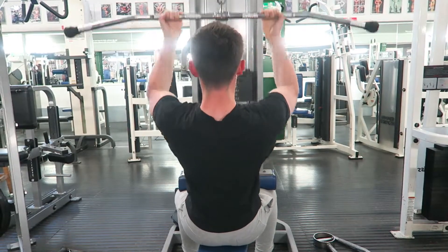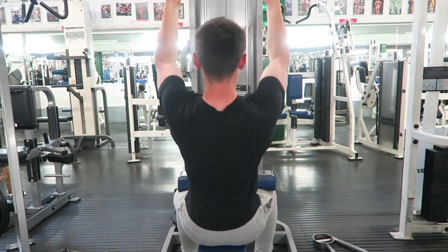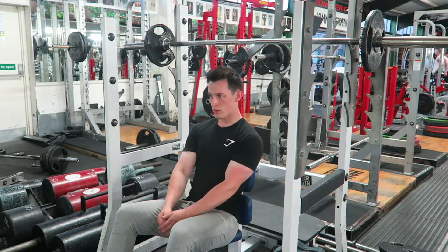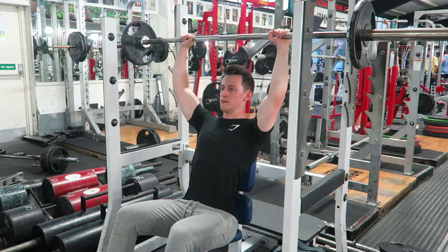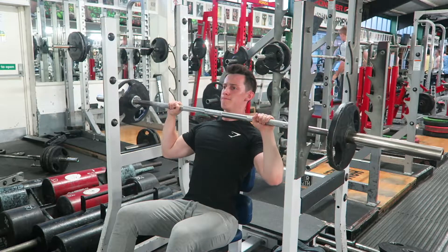After that, went on to the low row, then a supinated reverse grip lat pulldown — a lot like the warm-up, targeting more of the lats due to the hand position. The fact your elbows and arms are in front of your body as opposed to the side, like you would with a wider grip lat pulldown, which involves a bit more teres major.